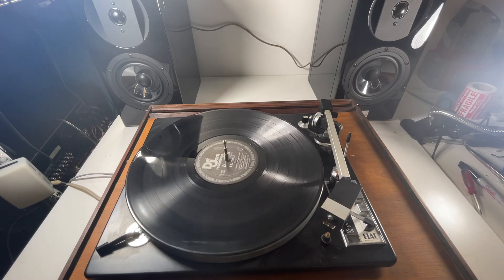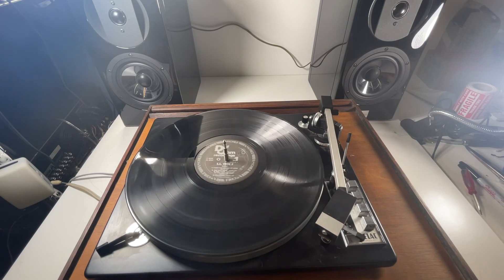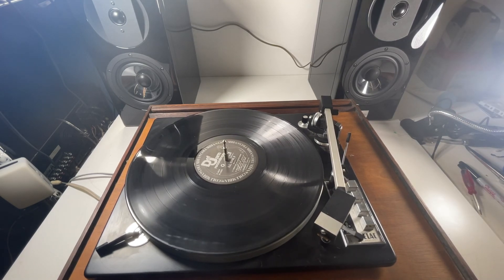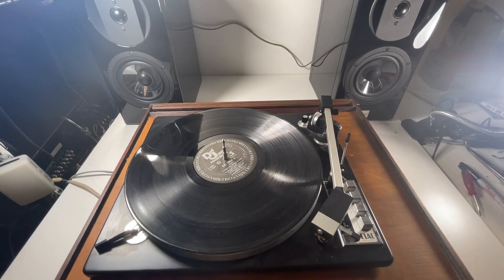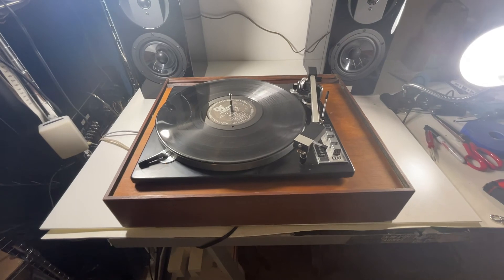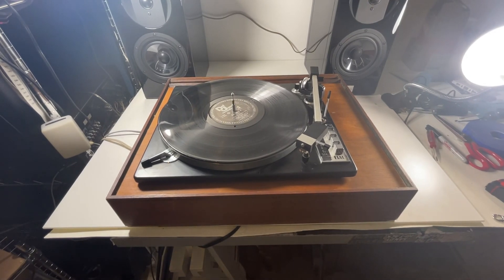Just dropping it down — as you can hear, there's feedback on the needle as it's playing. That's usually a sign it probably needs a new one. Anyways, that's the ELAC Miracord 50H. Thanks for watching, guys — sorry it's six minutes long, but I wanted to go over the different features and show you that it works.